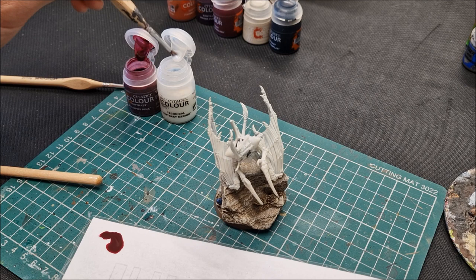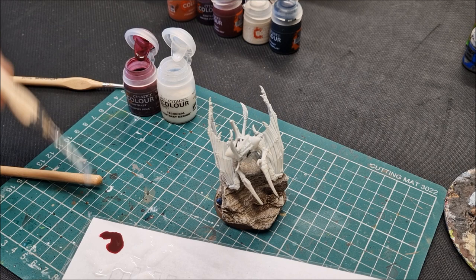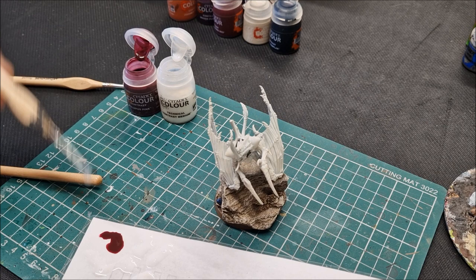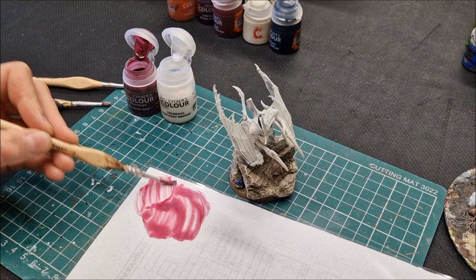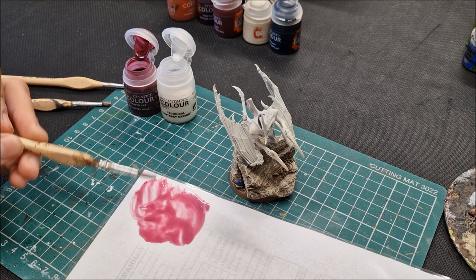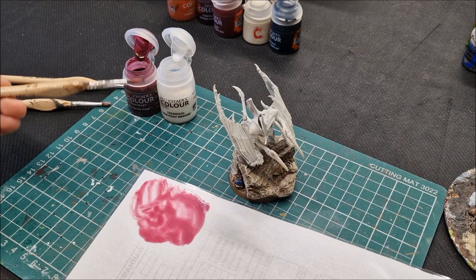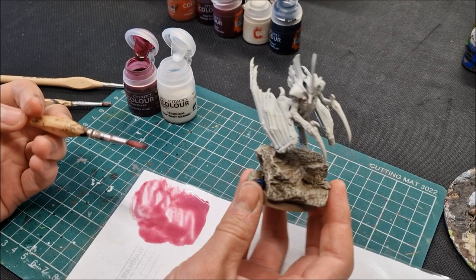I'm going to do seven blobs of contrast medium to one blob of Volupus Pink on a white sheet so you can see. Give it a mix — the pigment really does stretch it. This is to show you the kind of tone you're aiming for. If you go too strong it becomes quite strongly defined; if you go soft with a nice lot of contrast medium you get a lovely soft effect with really nice shading. That's what I'd recommend.